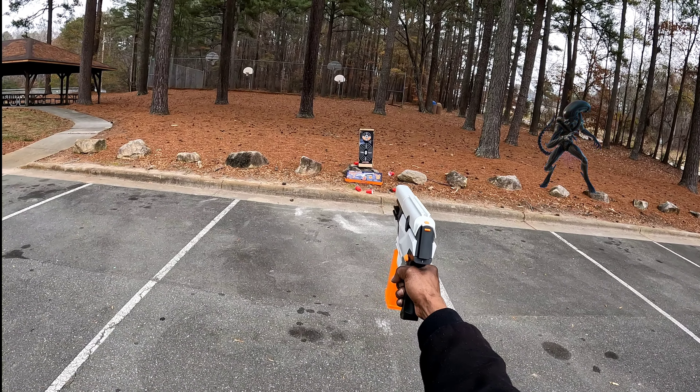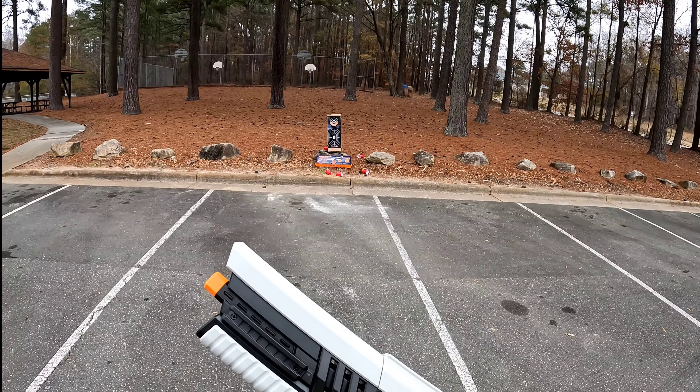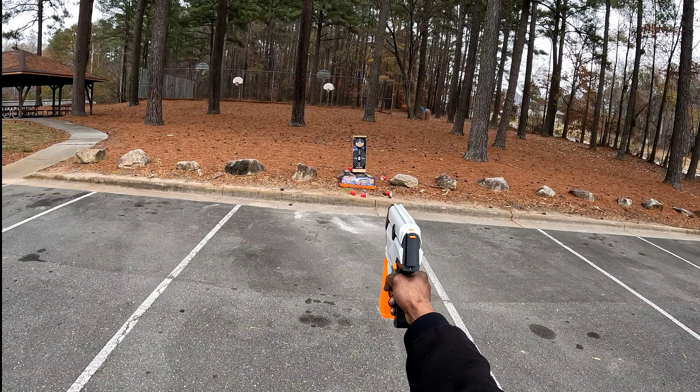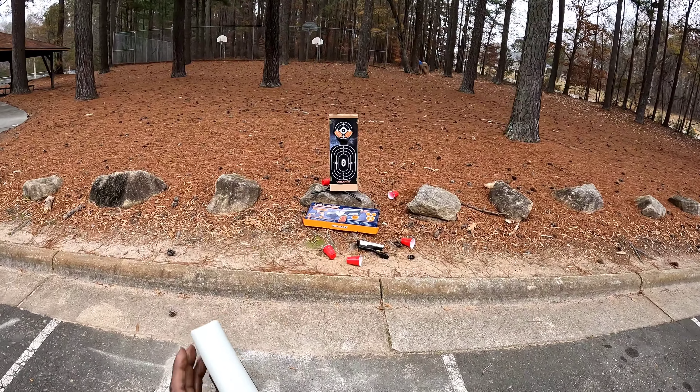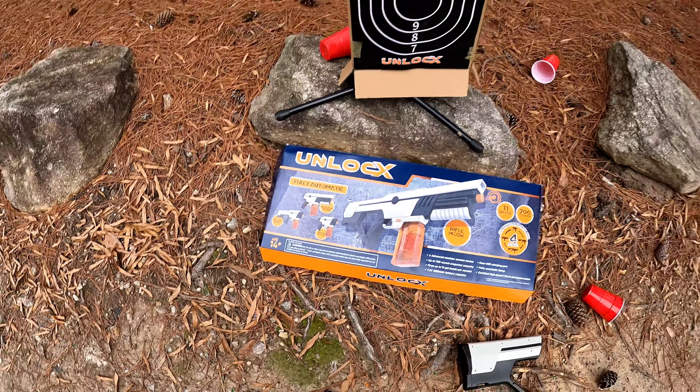This is blaster mode — just like that. Now let's go to pistol mode. This little piece right here: when you convert it to blaster mode, you slide this piece on. When it's pistol mode, that's what this little piece is for, and it is a little place where you can attach a strap, as you can see. These little gel blasters are extremely fun, guys, but I do recommend you always wear safety glasses when you are shooting them, especially at close ranges, because you don't want to put an eye out.